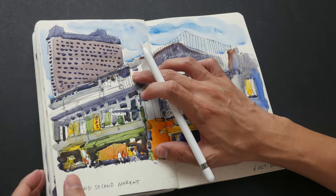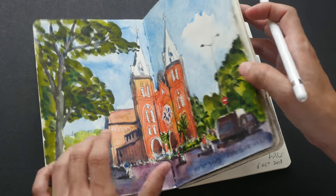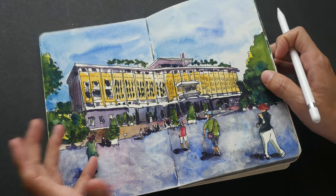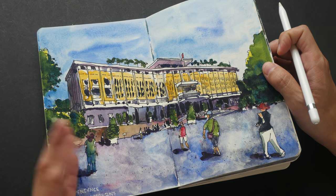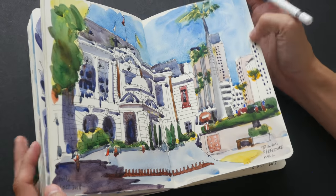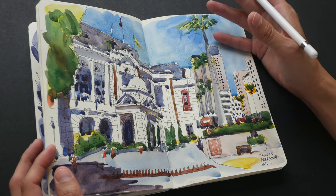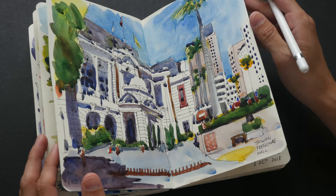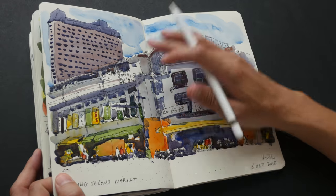When drawing on location versus drawing from a reference photo, the sketches will look a bit looser. Drawing from a reference photo at home gives you the luxury of working more slowly in a comfortable environment. On location you have to deal with the weather, and when drawing with a group there's often a time limit — you have to finish before the group photo. These are different considerations when drawing on location versus from a reference photo.